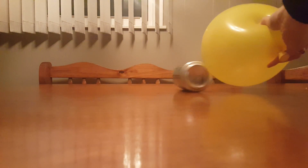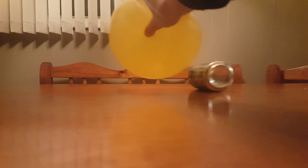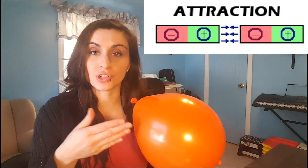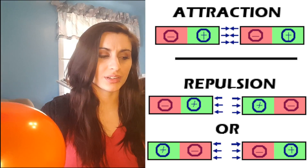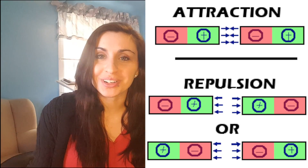You can try this with different objects found around your home. Just make sure that the object is on a smooth surface, rub the balloon in your hair, and then see if it attracts the object or repels the object. The positive wants to find the negative, and it's going to pull each other in so that they can balance. They're going to transfer their charge until they're the same.